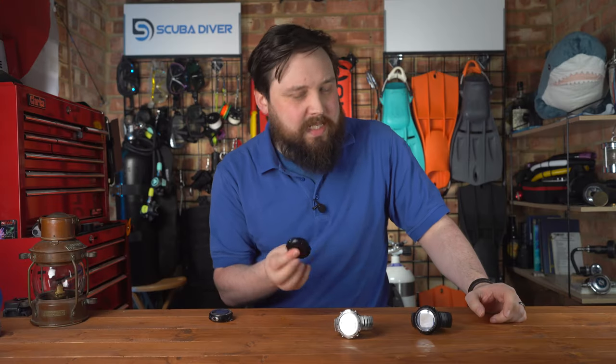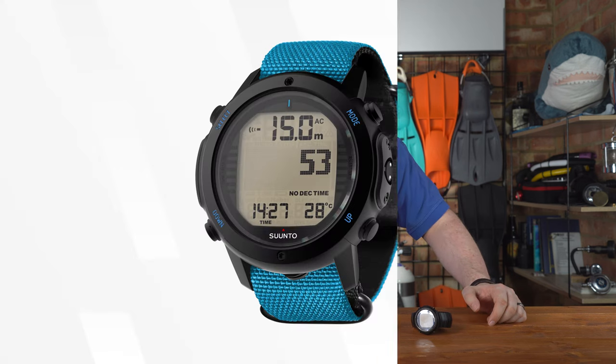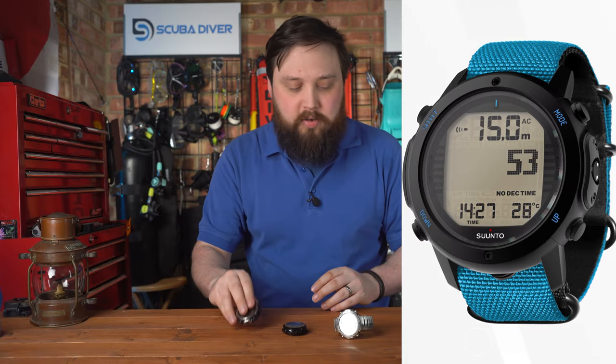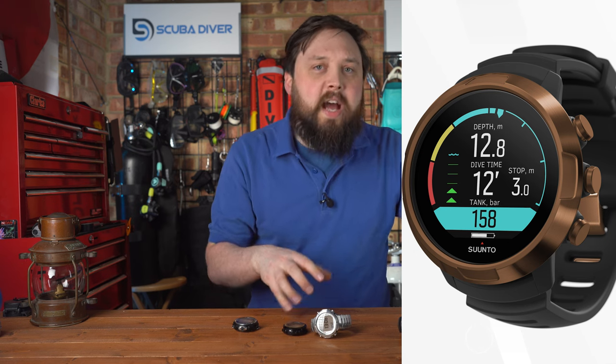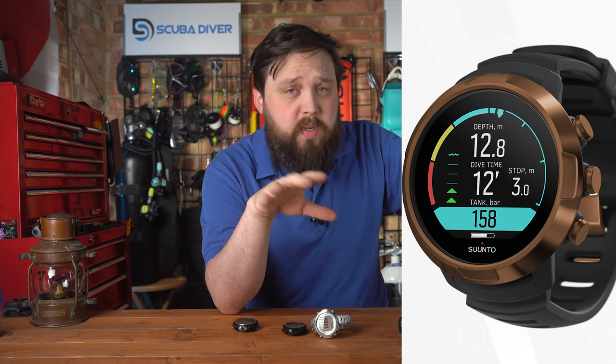Especially the D6i — if they still make it, it's this model. They've got the D6 Novo, and whether it's the D6i Novo, the 'i' means it's wireless air integrated. The straps have worn out and I've removed them on some — that's why these two don't have straps — but the metal strap ones don't really wear out. I just find them very easy to use. I also used the D5 for a few weeks on loan. It has a nicer color screen and some more surface features compared to the D6i, but at the cost of battery time. If you run it at full brightness, you need to top it up quite often, especially if you're diving every single day.